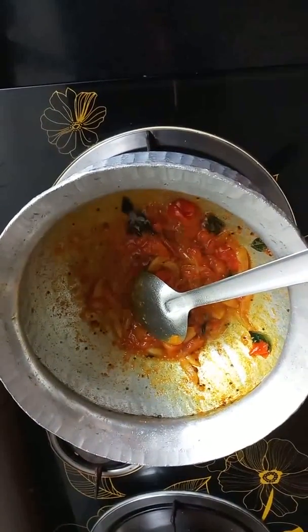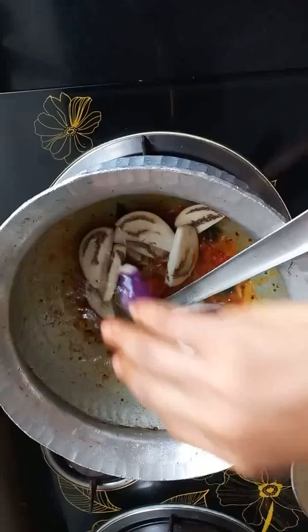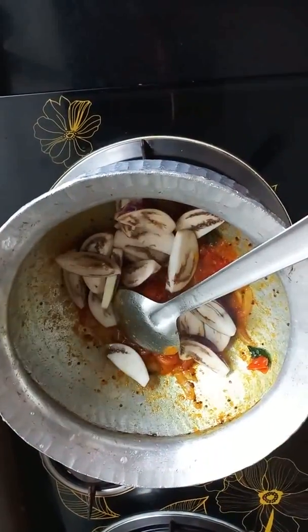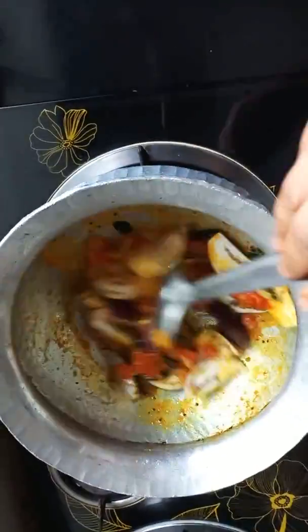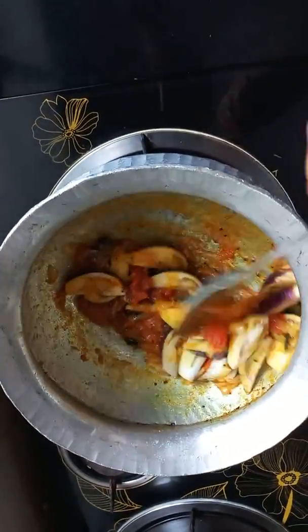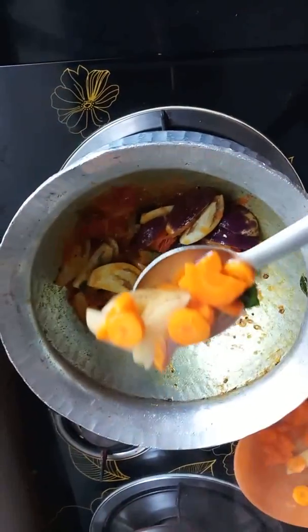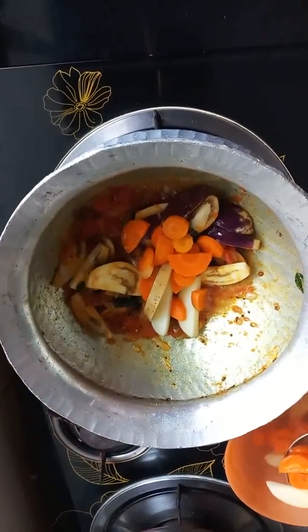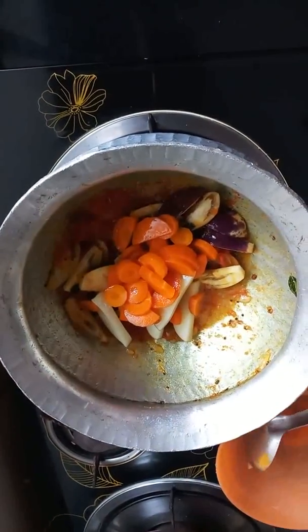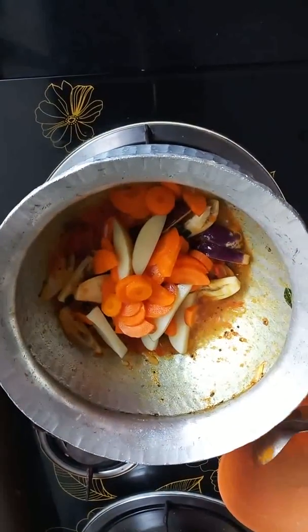You can get the dough and put it together. The dough is ready to cook. If you like the oven, you can use that as well.